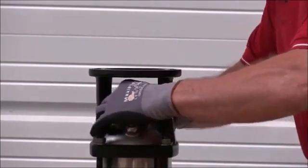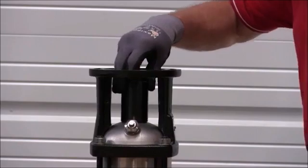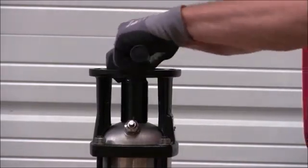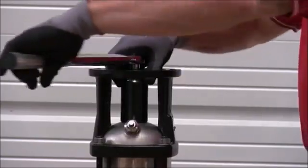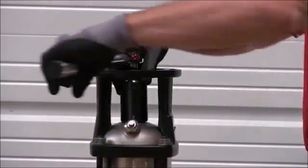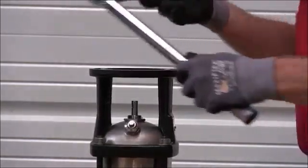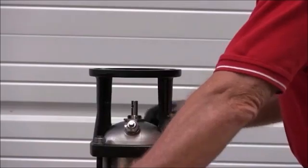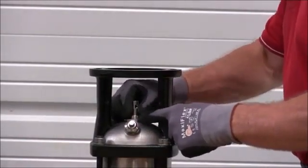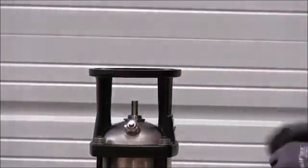Then we'll hand tighten that, then take our 36mm deep well socket and tighten it down to 26 foot-pounds or 35 Newton meters. At this point we don't want to tighten the three 2.5mm set screws — we'll get to that at a later stage in the assembly.